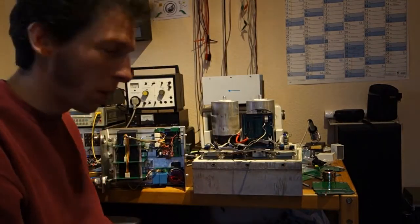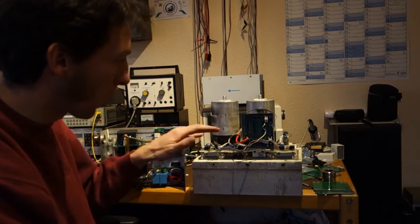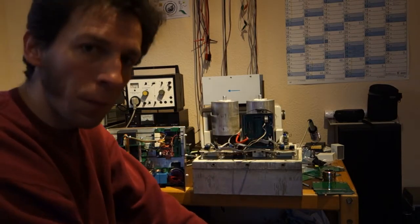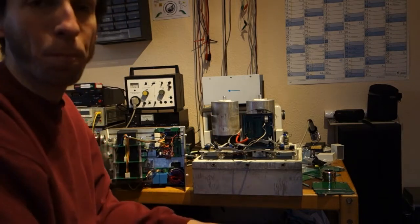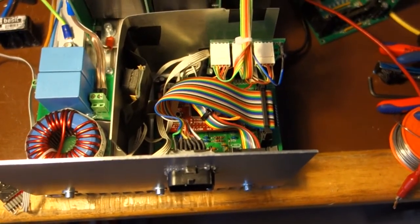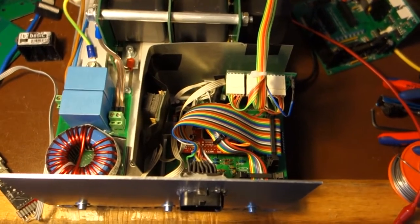That should be enough introduction. I'll make the changes — changing the Harting connector to the SuperSeal — and then we'll see how it goes. One step further: we now have the SuperSeal connector all wired up and we have some shielding in place.